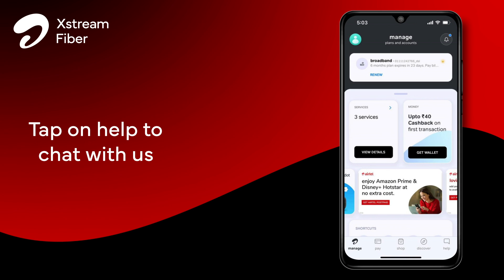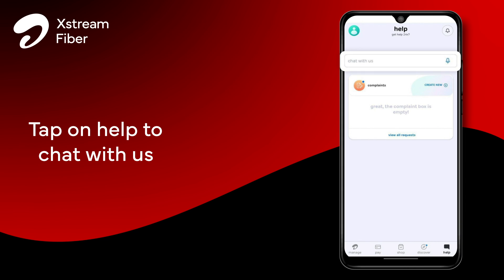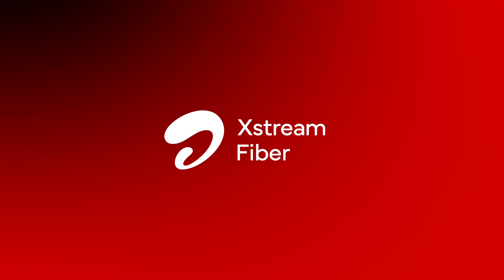Still facing an issue? Get immediate assistance by tapping on the Help option on the home screen and clicking on 'Chat with Us'. Airtel cares — we are here to help.